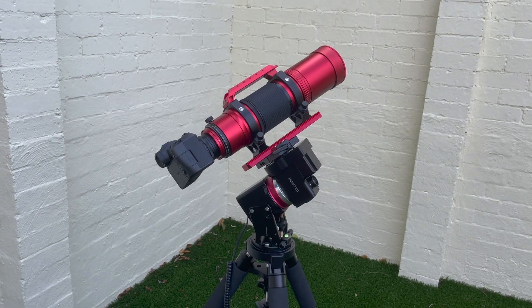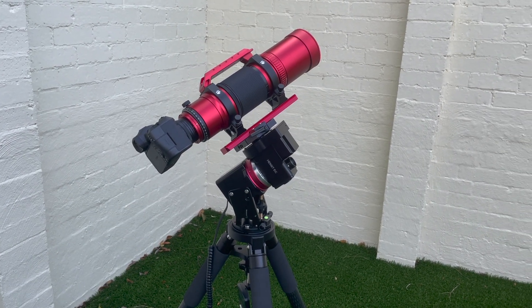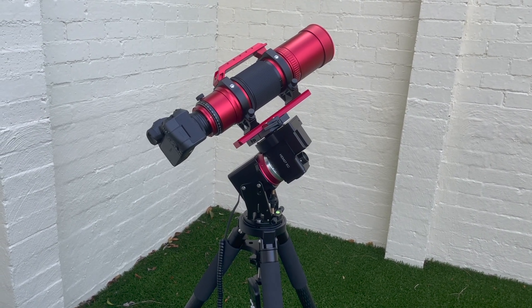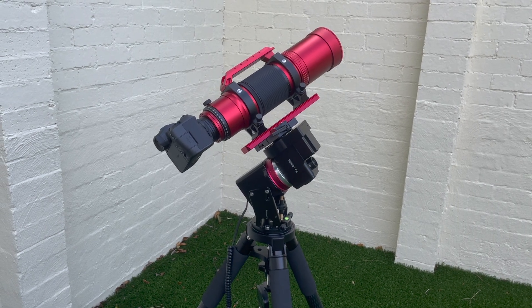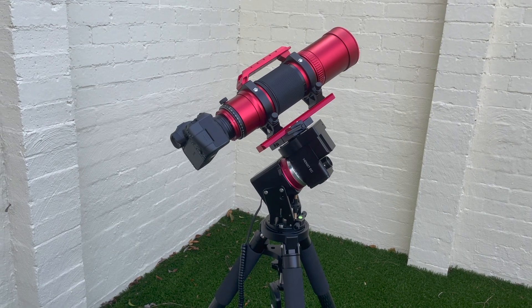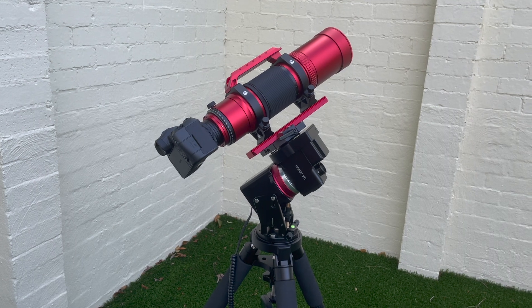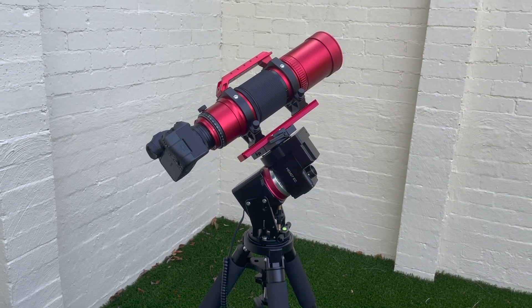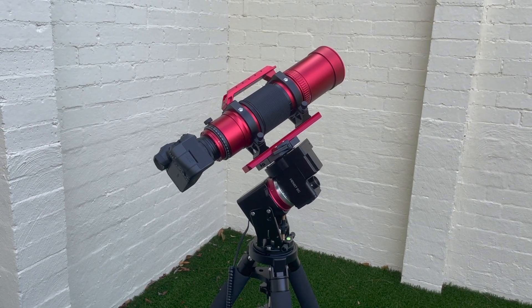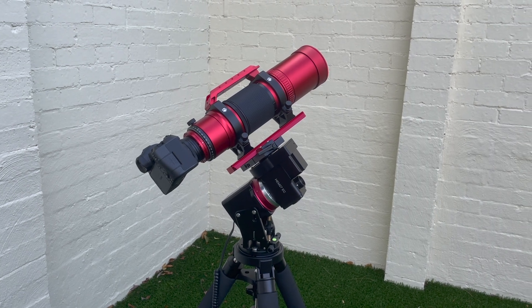Personally, I'm going to be running it on this setup totally standalone — just need power. I love that it's grab and go, and the fact that you can essentially image unguided. If you pair that with a DSLR camera that has its own battery, it just makes the whole thing really, really easy and quick to deploy as well. No cables hanging around everywhere — it's just simple.